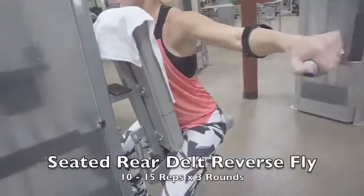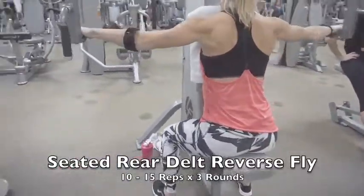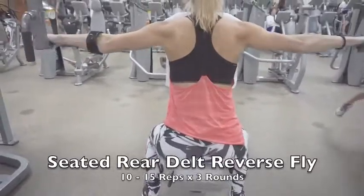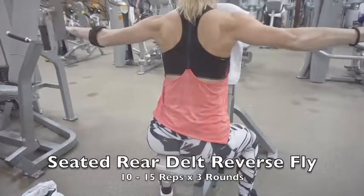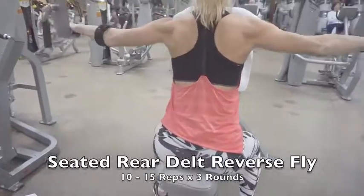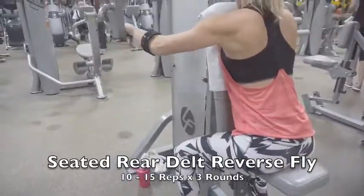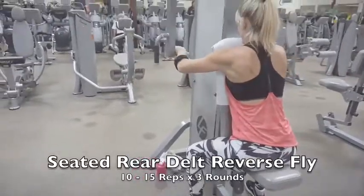The second move in the superset is the seated rear delt reverse fly, working both your lats and your delts. Sandy is squeezing her lats and bringing her rear delts really far back — her back is absolutely shredded, she is killing it and she is total goals.